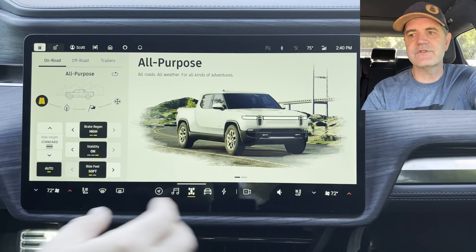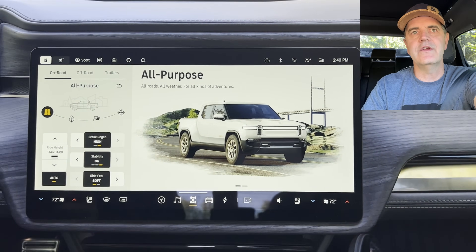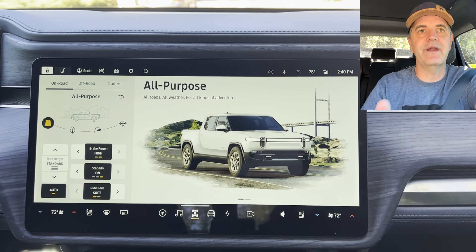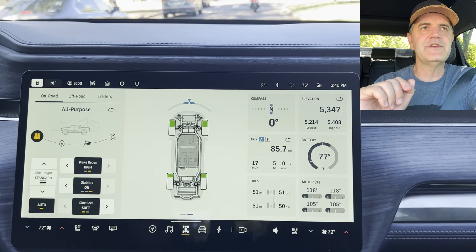These selections here are familiar — they used to be across the bottom but have been moved over here, where you can make changes like brake regen, stability, and ride feel on the fly. That's something really cool about the Rivian. But here's where the magic really happens: if you swipe left, you get a lot more information that wasn't available before.